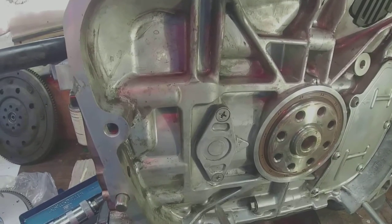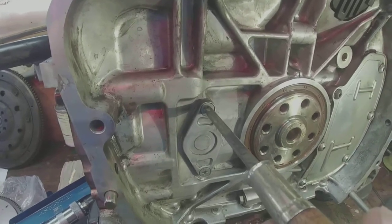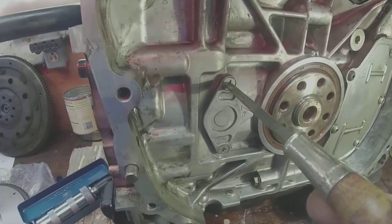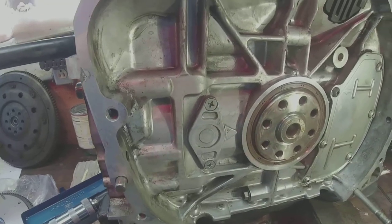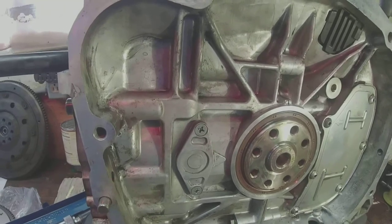A challenge with Phillips head screws is that the screwdriver wants to cam out as you turn it. It wants to pop out of the cross slot here. And I want to take those screws out without damaging them.